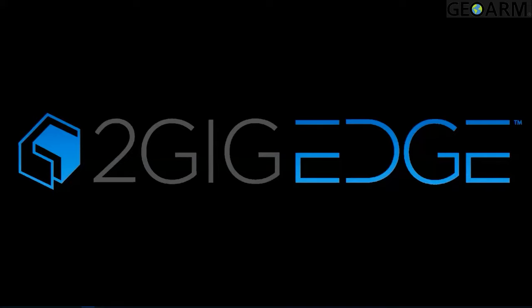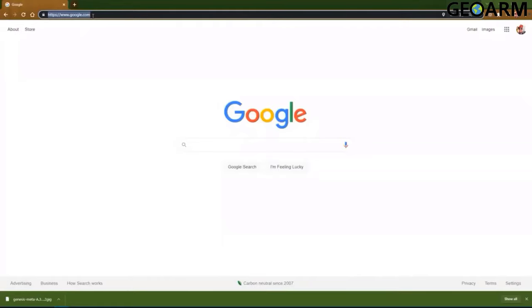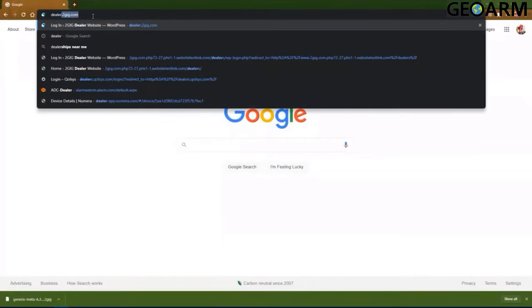Today we will be talking about doing a firmware update on the 2GIG Edge panel. To begin the process you will simply need to start by downloading the 2GIG Edge firmware. This can be located on the 2GIG Dealer page. Simply open up any web browser and go to dealer.2gig.com.